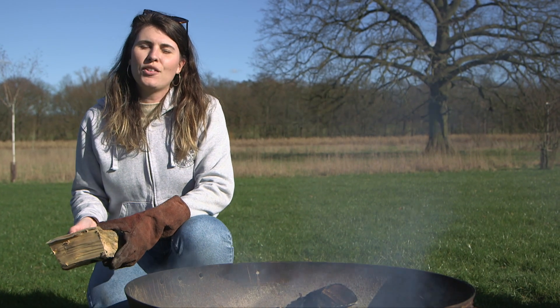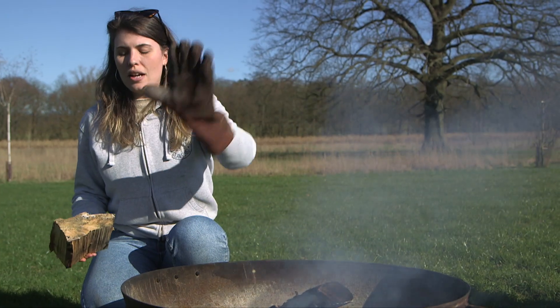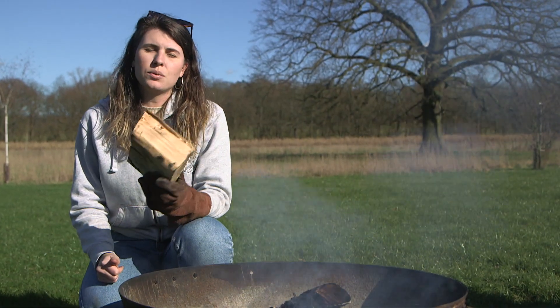Throughout the evening, if your fire is starting to go down and you want to keep it topped up, take your fireproof gloves and add only one or two logs, which should keep it topped up.